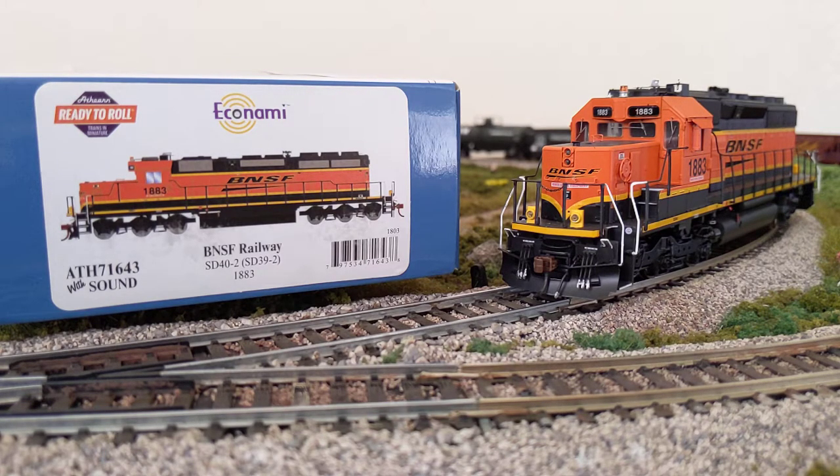Ready to Roll is their mid-grade, and Genesis is their premium line with premium details and a premium price. The Ready to Roll — if you've ever used a Proto 2000 model at a train swap meet or on eBay — that's what these remind me of. They're very similar to the Proto 2000s in detail, though some Proto 2000s have a little bit more detail and there are always exceptions.